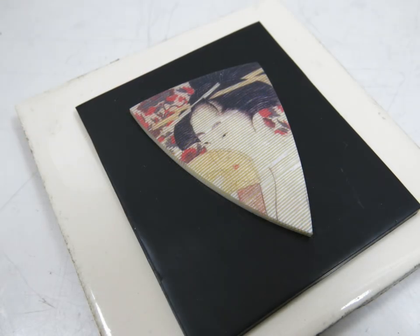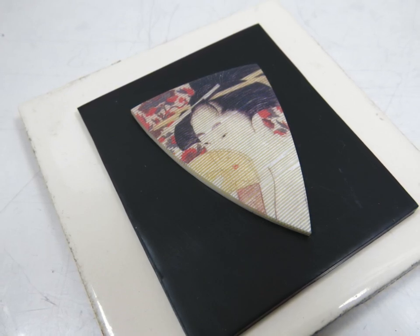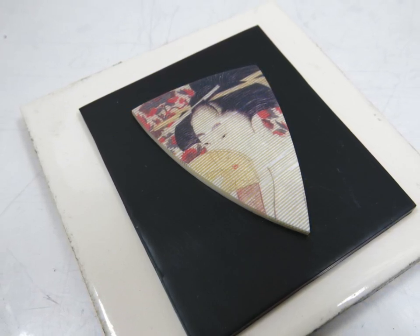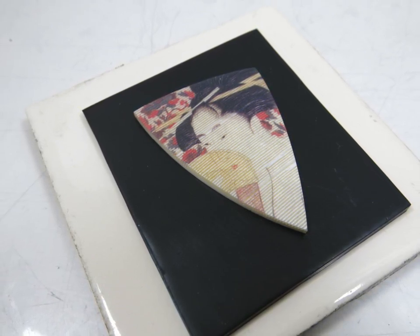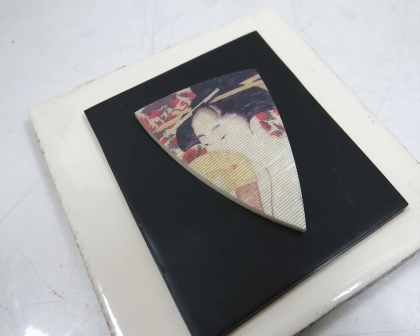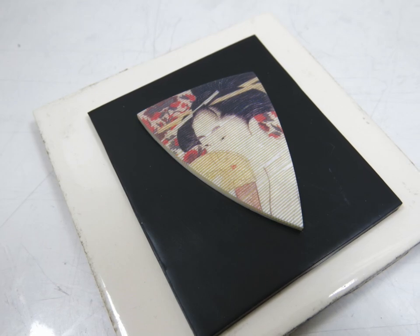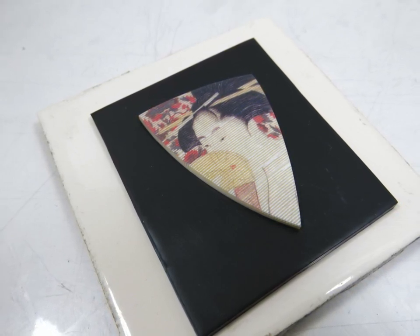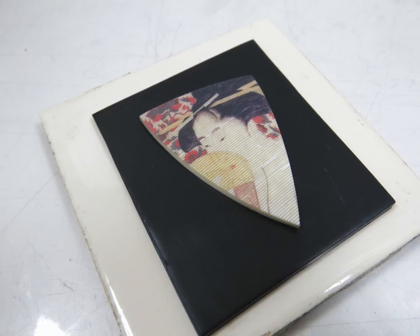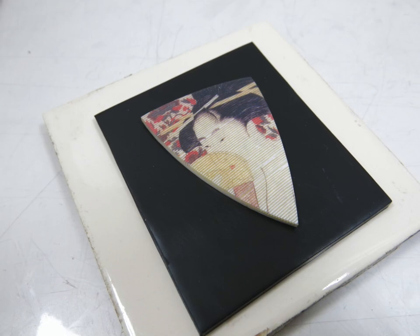Here you see the piece — it's just sitting on a sheet of black clay that has been pressed to a ceramic tile. What is not obvious is that the cured piece with the geisha face and the base black sheet are exactly the same thickness. This is important: make sure that what you are setting is the same thickness as what you are going to set it into.